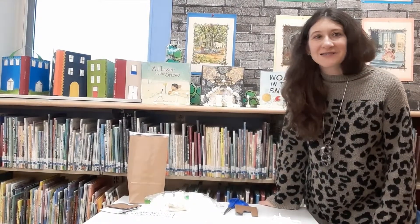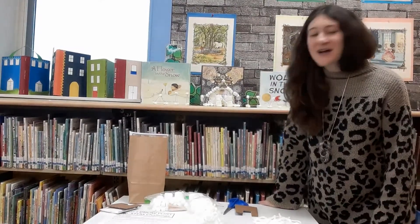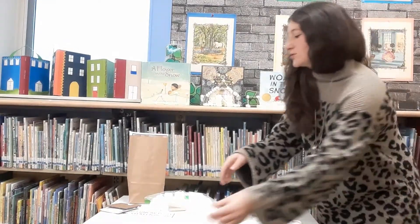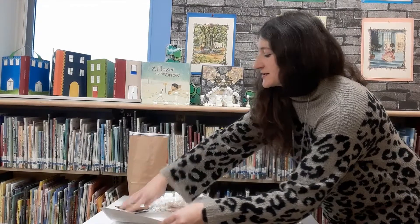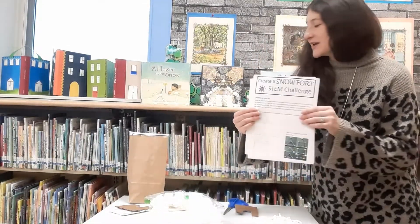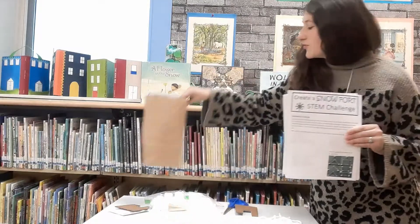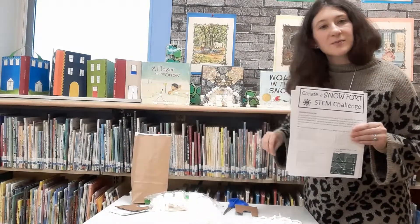Hi everyone, Ms. Becky here at the Burrisville Community Library. Just wanted to share with you an announcement about some new Snowfort STEM Challenge kits that we have here at the library that are available for you to reserve and pick up.